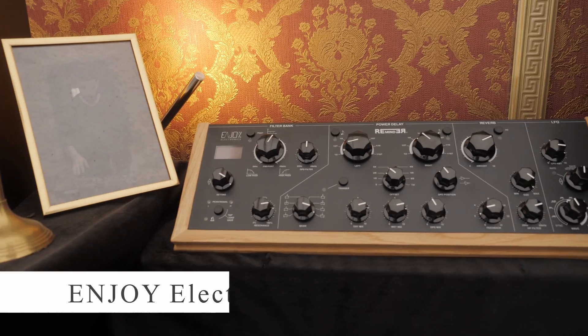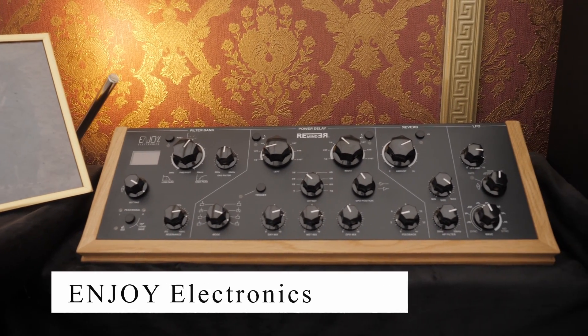Simon, I met you at the last Superbooth in 2019. It was my first gig for Toman. You were just launching the Reminder then. Yeah, we introduced the Reminder at our first Superbooth in 2019, and now we have an amazing result. A lot of artists like it in the studio and on stage. So we are very happy with the result.